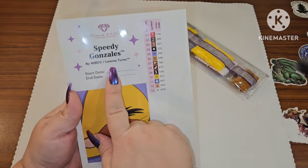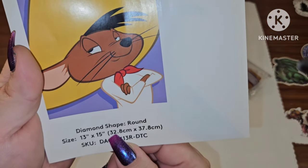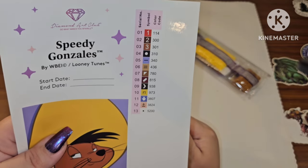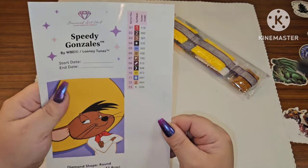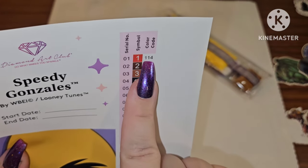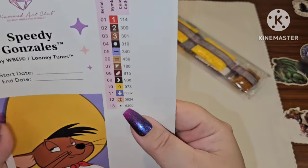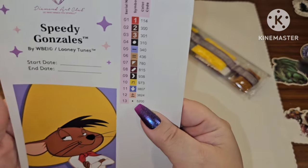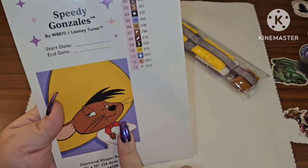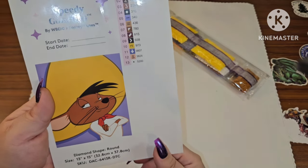The Speedy Gonzalez sticker sheet is what I put in my log book so I can record my start and end date. He is a round 32.8 by 37.8, but he only has 13 colors. With Diamond Art Club, if a number is under 150 it's an AB drill. It looks like we only have one AB, which is 114, and we also have a 5200.